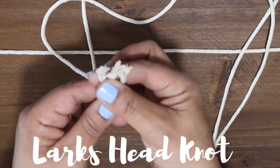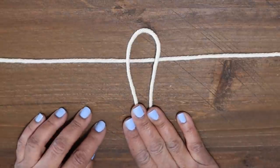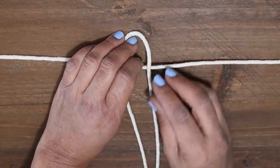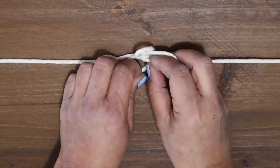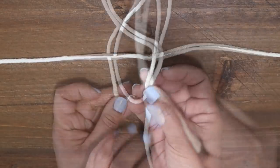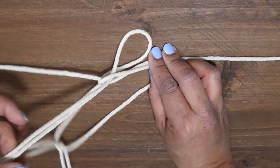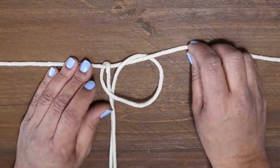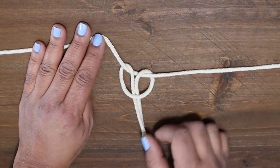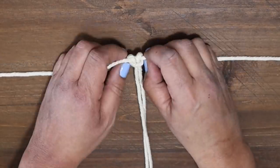So we're going to start off with the lark's head knot, and this is simply a basic mounting technique used to attach your rope to an object. It's a very simple knot and all you do is fold your rope in half and then place the loop that it automatically makes up on top over your object — in this case it's the rope. Bringing that loop down behind your rope or dowel, you're going to take your two cords and pull them through that loop and then pull down. And when you tighten it up, that is what's called a lark's head knot. Now this looked a little sloppy because Max, my cat, was playing around with the rope. But no worries, I'll show you a few times.